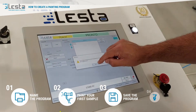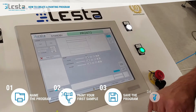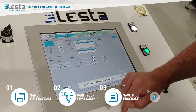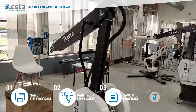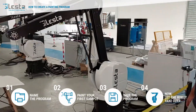Now the program has been built. We move to the automatic page, I click on the program I've just created and I click on start. Now the robot is repeating exactly what I have told it during my demonstration.